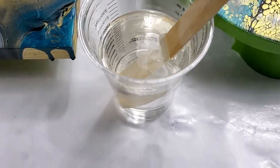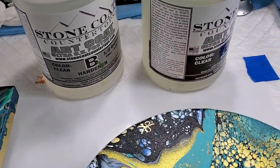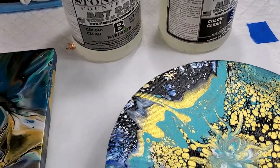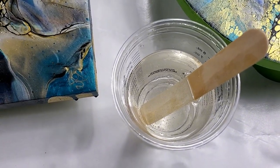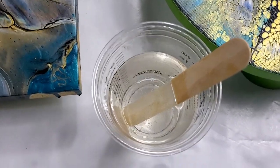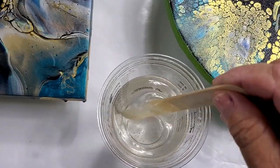By the time I thought to record this I already had it mixed — one part resin, one part hardener. I always use the Stone Coat Art Coat. It's the best. I'm not sponsored, I don't get any discounts or coupon codes, it's just what works for me.